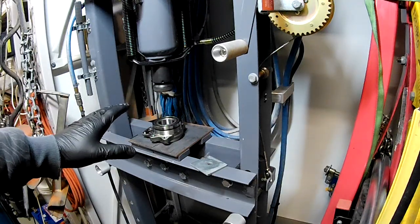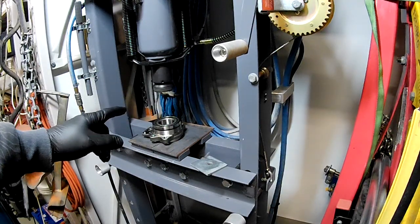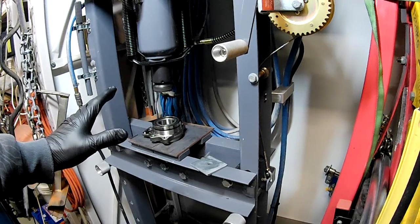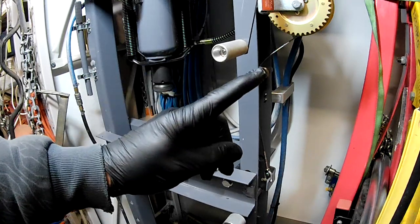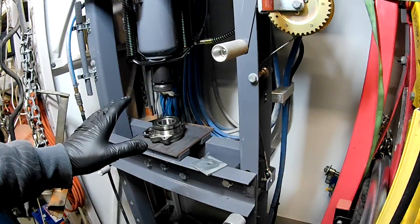Alright folks, here we are at the Aussie Shed Pressmaster 5000. If you'd like to see how I made this press, I'll leave a link right there. So let's get some bits together.